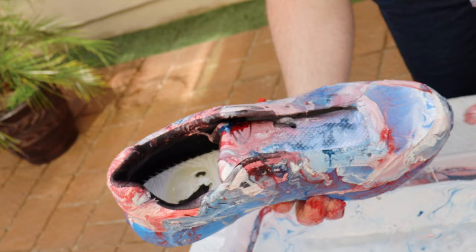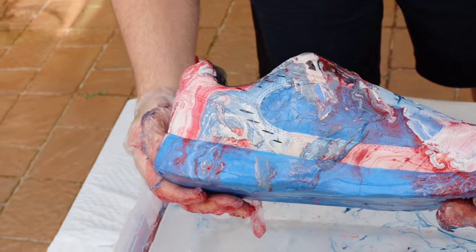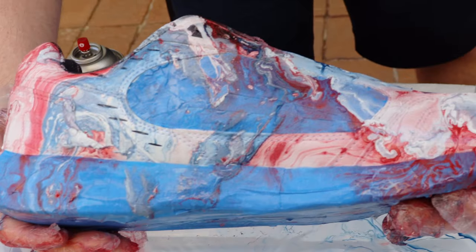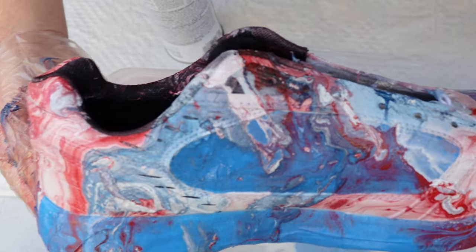And there you go — we did our first shoe! I think it turned out pretty well. What you want to do is actually let it dry for about 30 minutes before you peel the masking tape off.